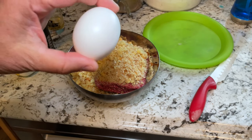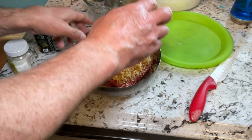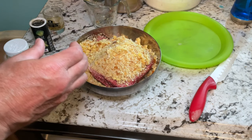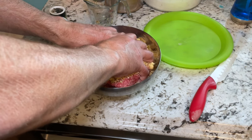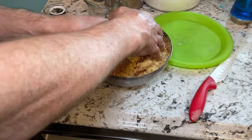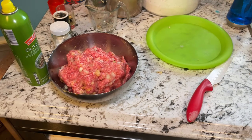The last thing you're going to need is an egg. The egg basically helps to hold everything together once you mix it all up. So there we go — one egg. Now we have to mix it all up, and the way that works best for me is to just use my hands. I'm going to mix the egg, breadcrumbs, ground beef, and onions all together. Everything is now mixed well together.